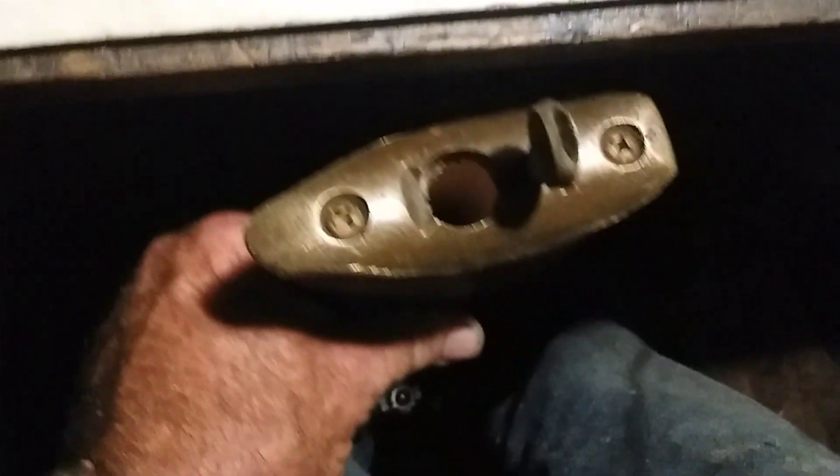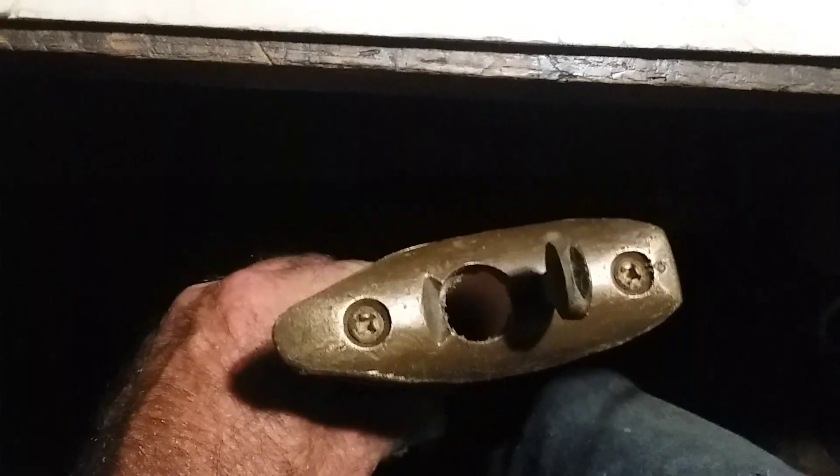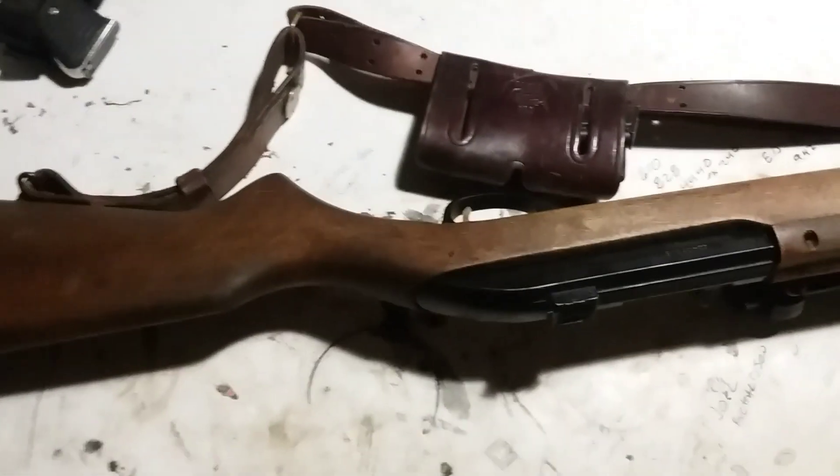Another cool thing — that's a cut-down butt plate from an old Enfield. Nothing in it yet, but I'm putting in a cleaning kit. It's deep enough for a breakdown cleaning rod and some oil. I also plan on putting a tube magazine under the barrel to hold extra rounds.